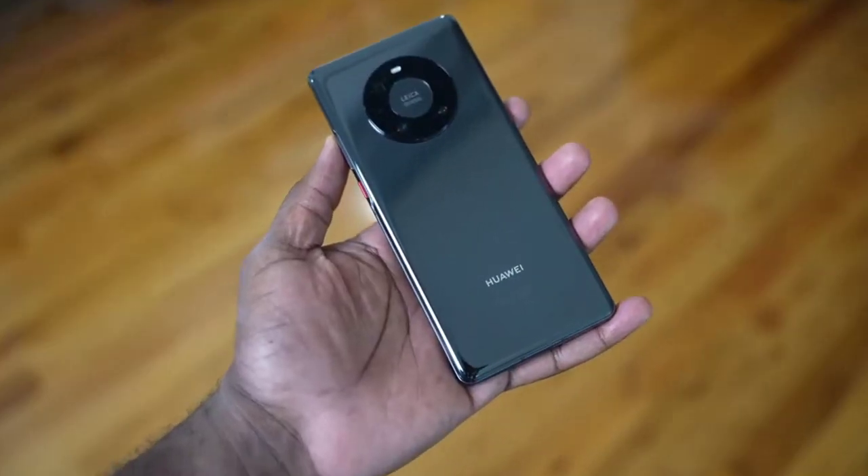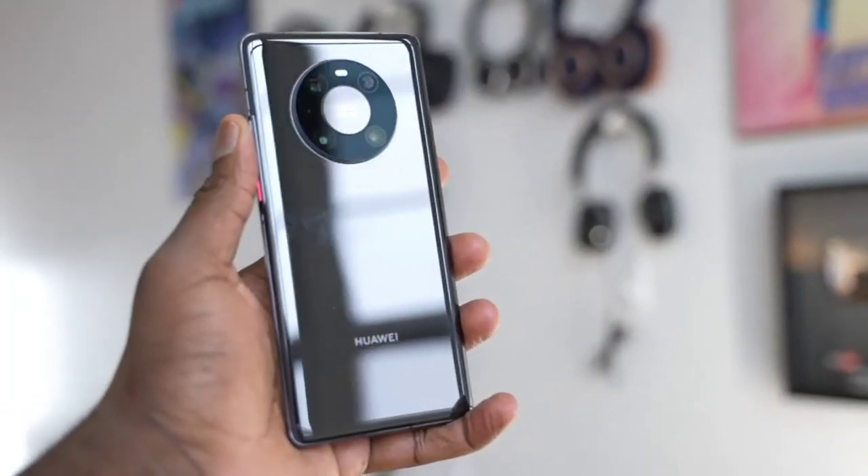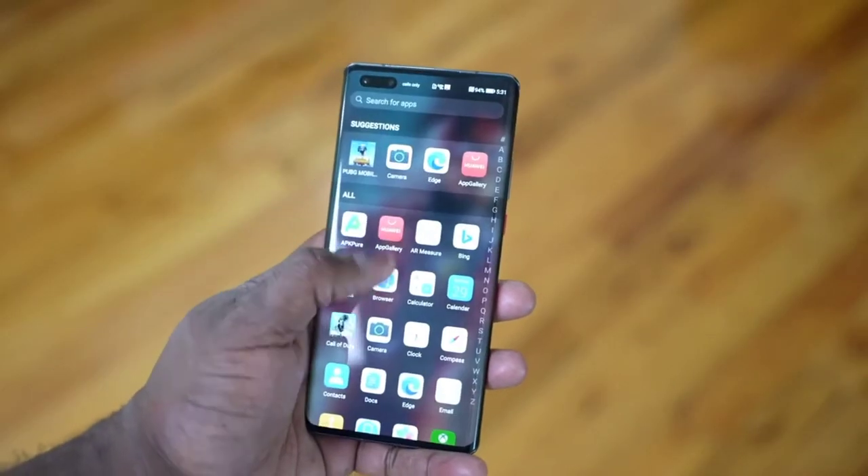Hey guys, Thunder E here and I've been waiting to do this video — I finally got the device in hand. I am talking about the brand new Huawei Mate 40 Pro. Huawei year after year has been doing some really incredible stuff with their Mate and also their P lines, but the Mate 40 Pro is the premier line of devices and this thing is no slouch. It is a lovely looking device, comes in at 6.7 inches.